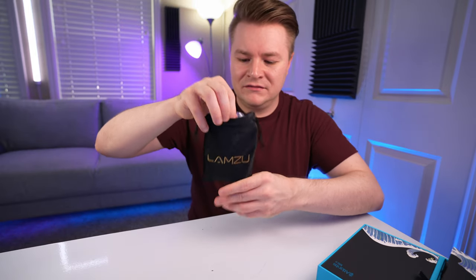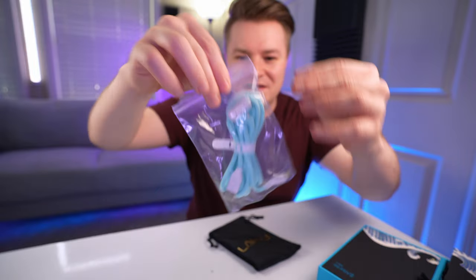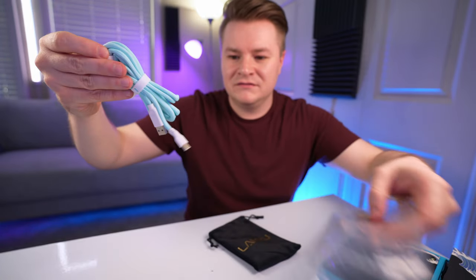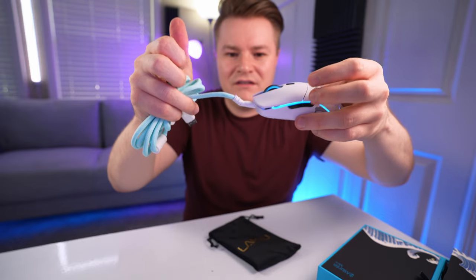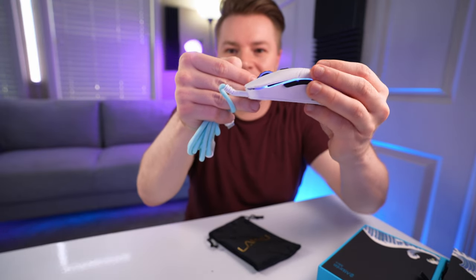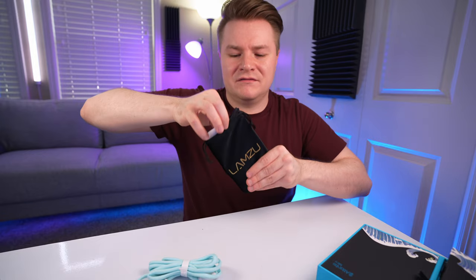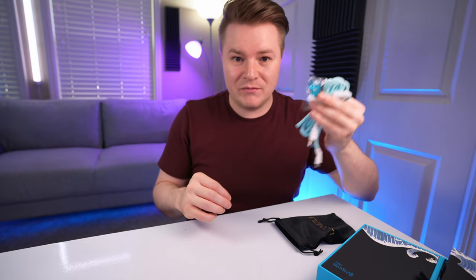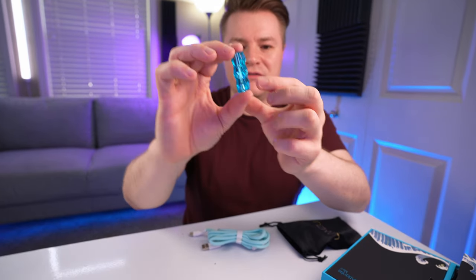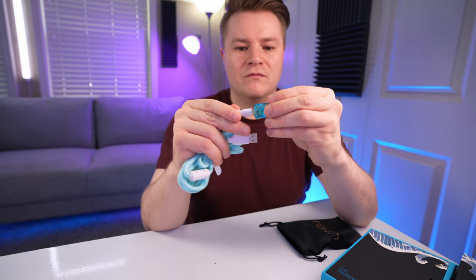In the bag we have the USB cable. It kind of arches up, so when you plug it into the mouse it's like a mini little bungee. I kind of like this baby blue color. And then there's an adapter — I'm assuming for what's going to be the dongle — the translucent blue. It's very old school.